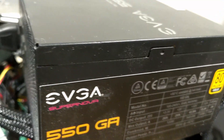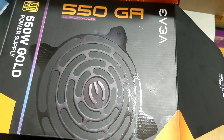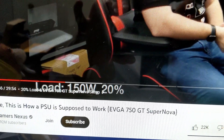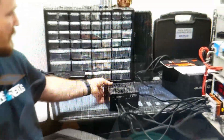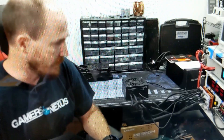I wish it had an eco button like this 550 GA EVGA Supernova does, but I guess it's doing what it's supposed to do. I'm watching Gamers Nexus's review on the 750 GT Supernova, which is basically the same thing as the 650 except 750 watts. And you can see that the fan still hasn't turned on yet — there's just not enough load on the power supply. So he was actually wrong there and he'll correct himself later.